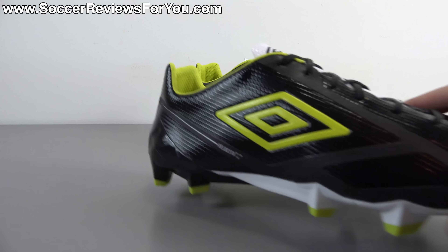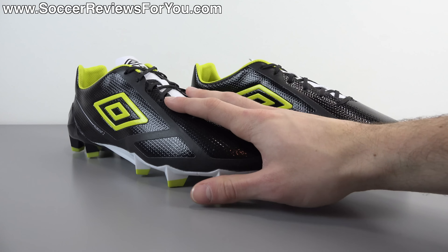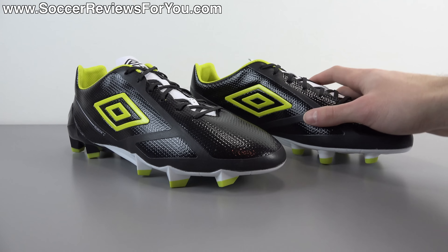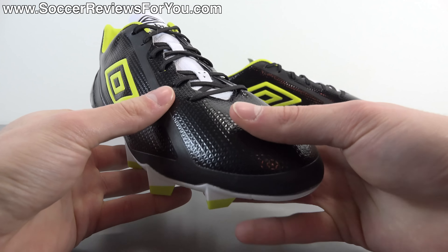In today's video, we are going to go over all the tech specs and performance features. We're going to take a look at the weight of the shoe, as it is a very important characteristic of this particular model. We're going to look at how these things fit and feel on feet, and basically cover everything you need to know about this brand new shoe from Umbro.